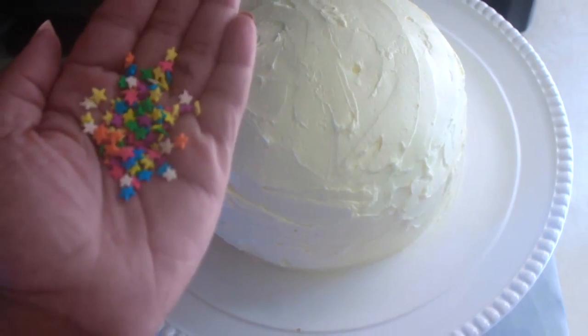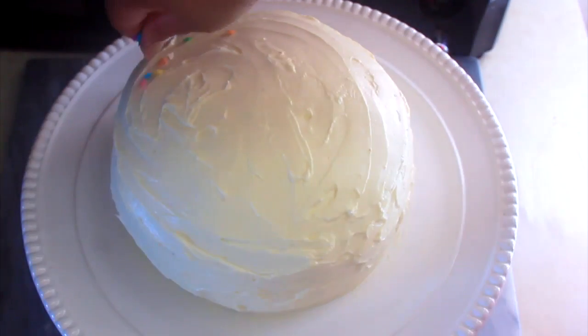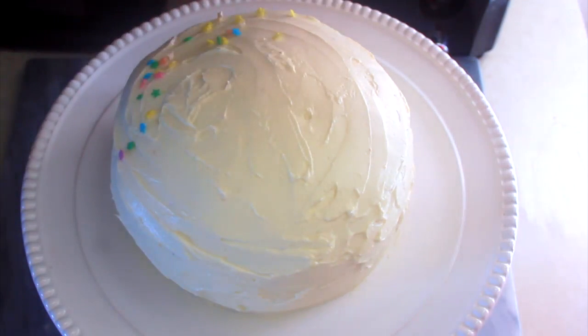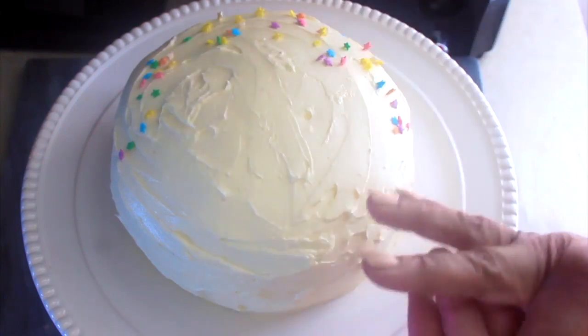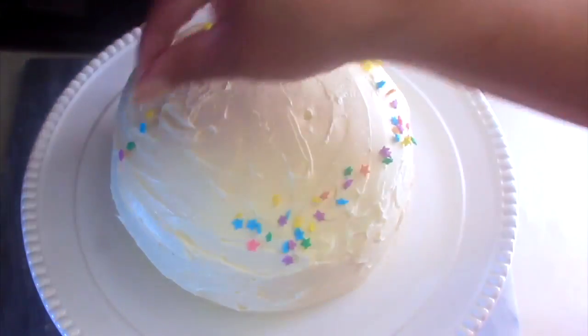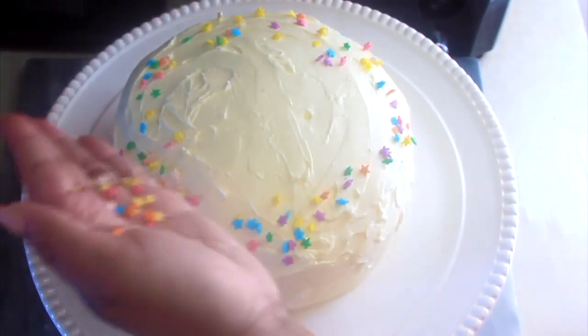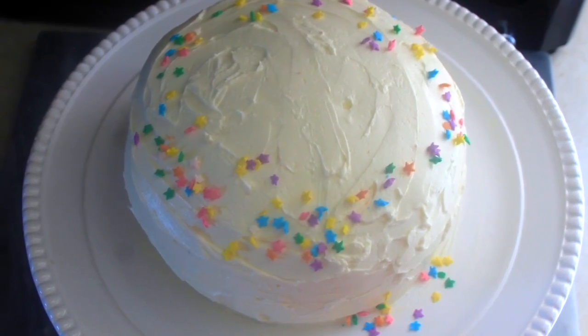I'm always baking, so I got these sprinkles from Whole Foods because they have better ingredients. I had to use the star sprinkles for my baby because he's my superstar, so I decorated the perimeter of the cake with these stars. He actually did love it — he ate three slices!